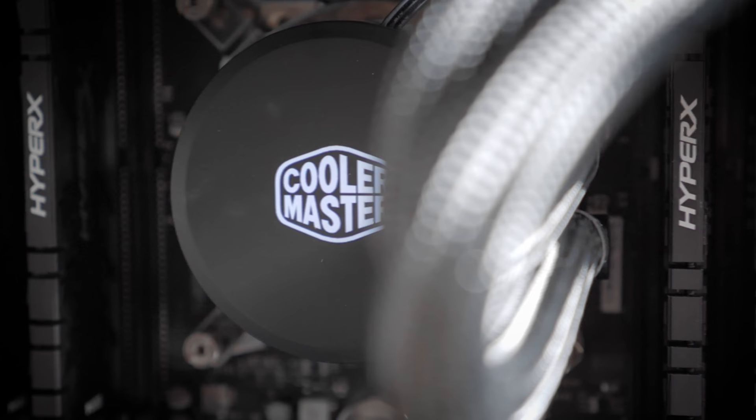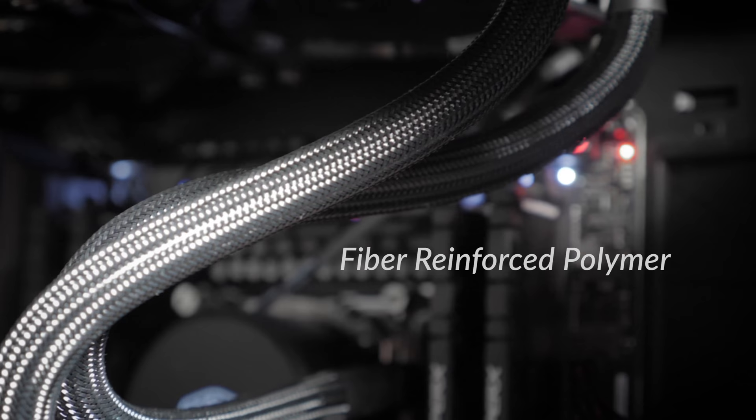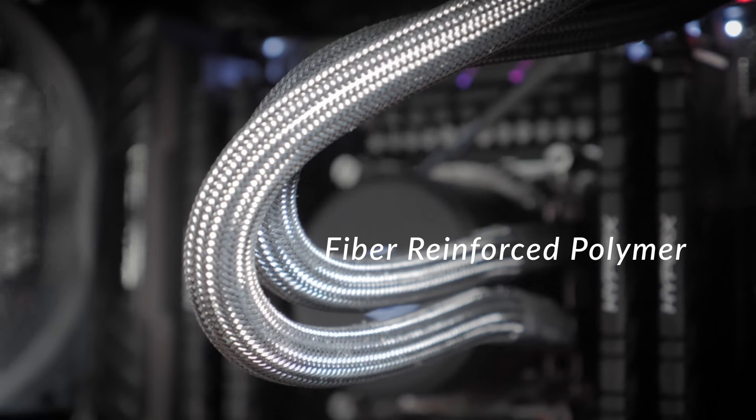The Cooler Master Master Liquid 240 cools this beast, and that's very important. It combines liquid and air cooling in one closed system and makes no noise. It's fiber-reinforced polymer so it's completely water sealed. The combination of this cooler and CPU makes processing higher quality videos so much easier and keeps the PC at a healthy temperature. I've had a ton of PC crashes in the past because my cooler couldn't handle my work — I lost a lot of files — so I'm talking out of experience. Make sure your cooler can handle your workload.